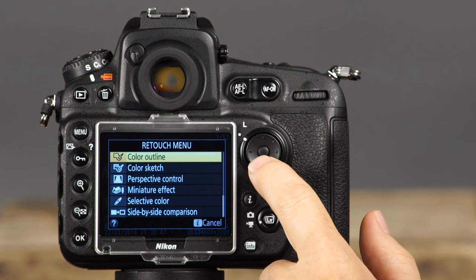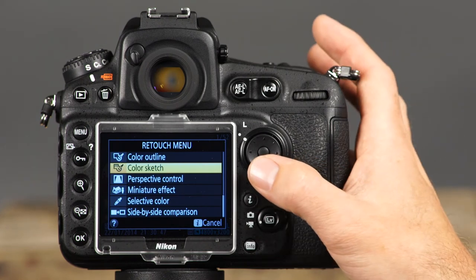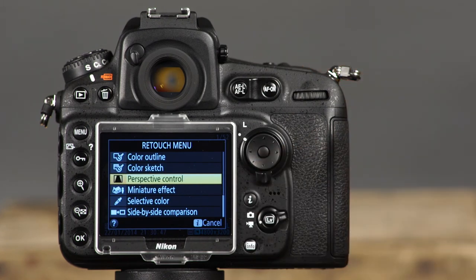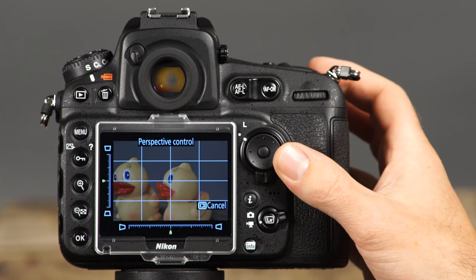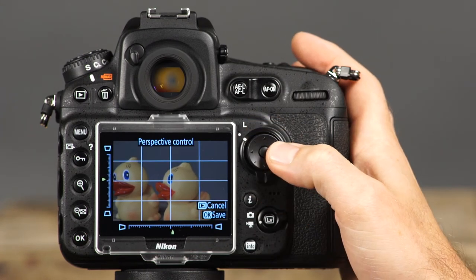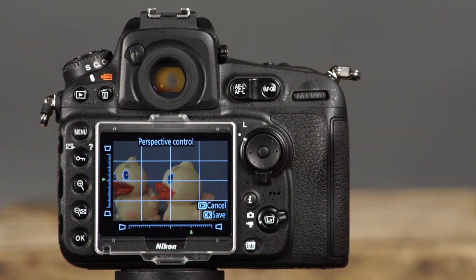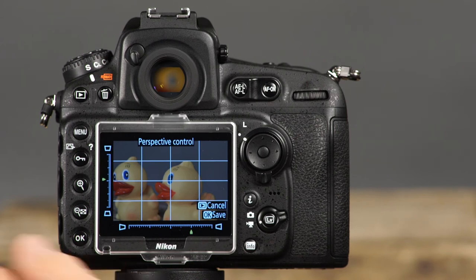The color outline and color sketch options allow you to create interesting and artistic effects with your photos. Similar to distortion control, the perspective control feature helps reduce the distortion often caused when photos of architecture are taken from a low viewpoint. Use the up, down, left, and right arrows on the multi-selector to make adjustments to the perspective distortion, then press OK to save a copy of the adjusted image.